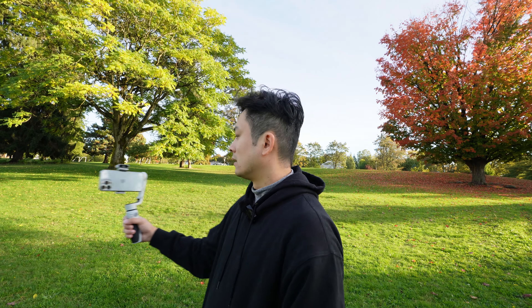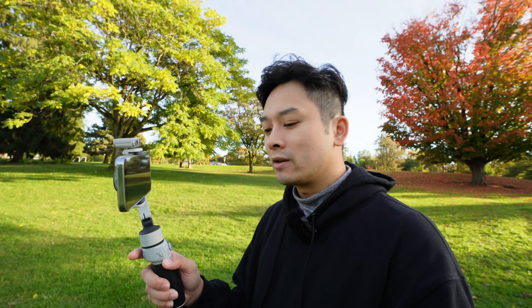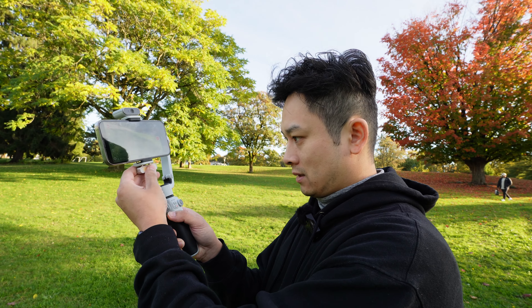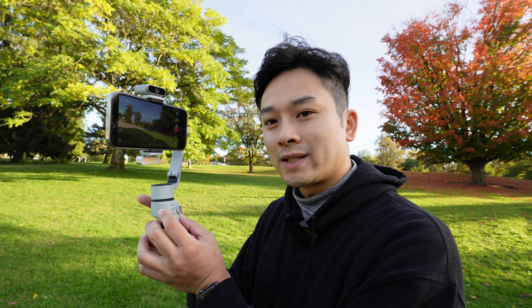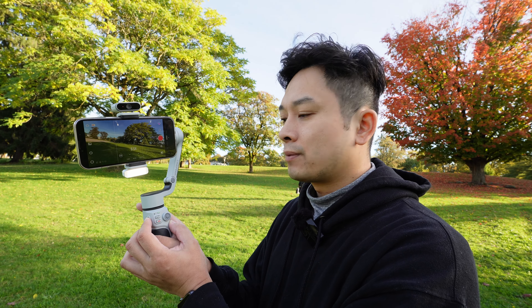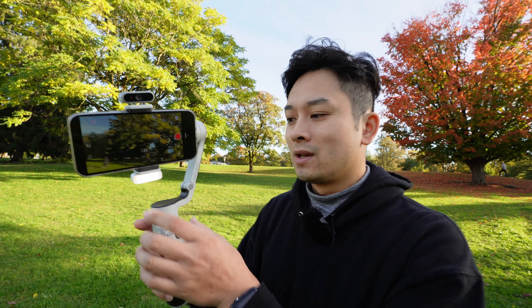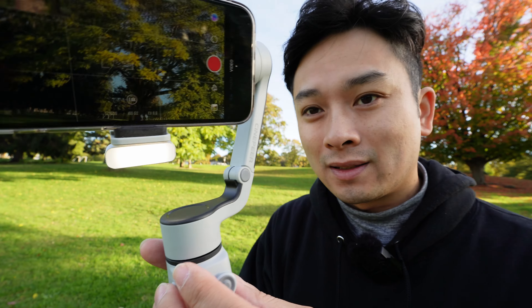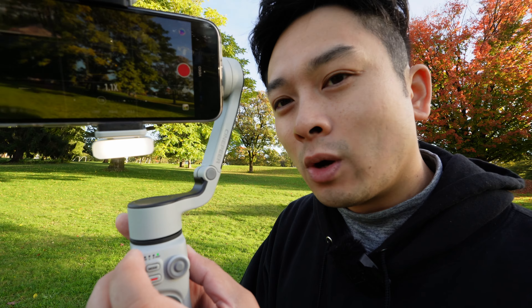The third pro is that it comes with the little light module that snaps onto the bottom. You control it by pressing the scroll wheel button, and to change brightness you click it again — there are five brightness levels on this thing. To turn it off you just hold it back down and it shuts off.